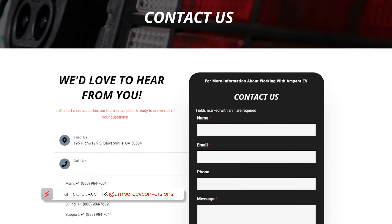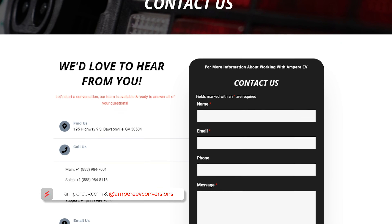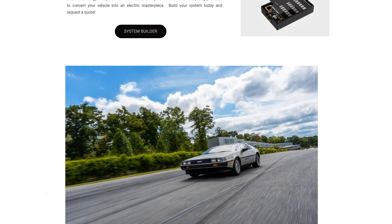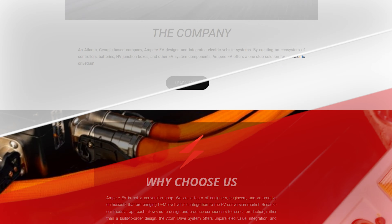We're really looking forward to bringing these features with our VCU, and I hope you keep following along as we provide these updates. Please like and subscribe, and watch the rest of our content on the Atom Drive system. Thank you.